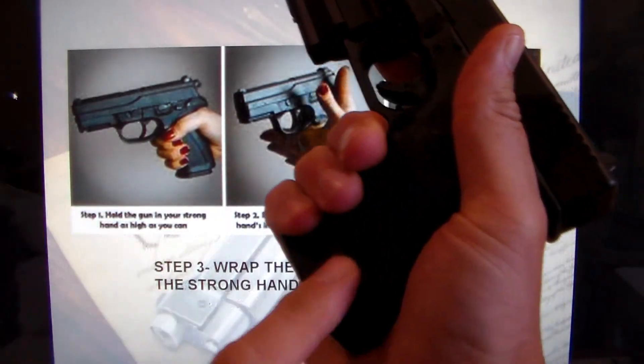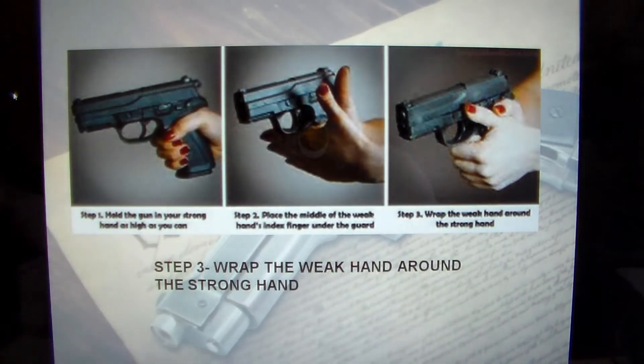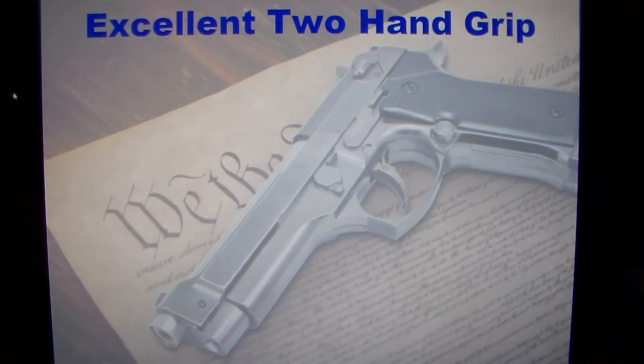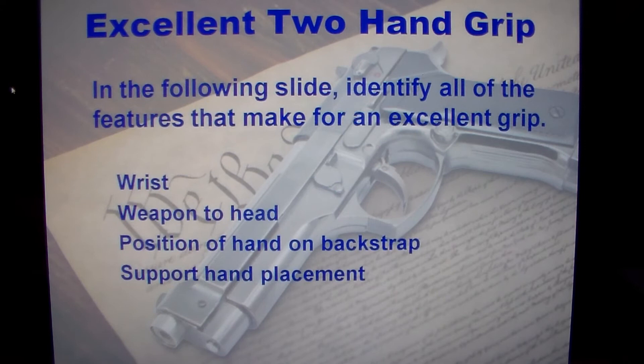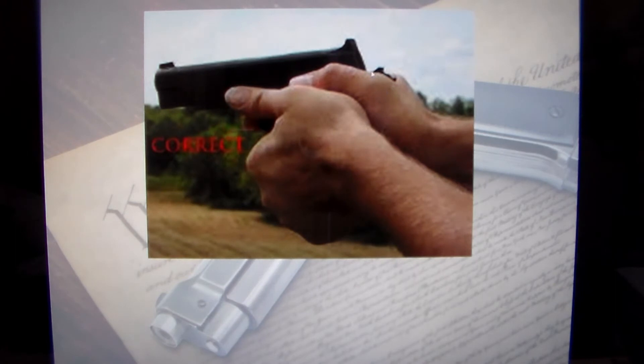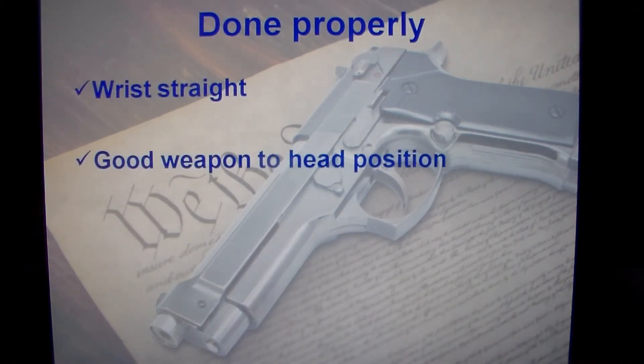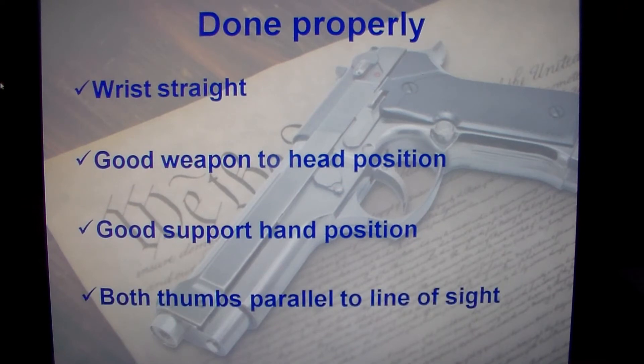Another way to do it: take the palm of your hand and press it into the open part of the gun, then wrap it around and you're good to go. For an excellent two-hand grip, you want the gun high up in the web of the hand on the back strap, thumbs in the correct position going forward, wrist locked straight, support hand coming around gripping the gun properly, wrist straight, good weapon-to-head position, and both thumbs parallel to the line of sight.